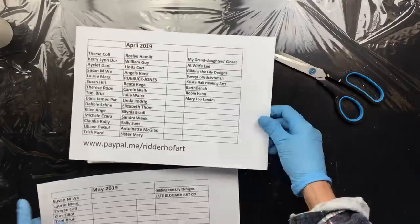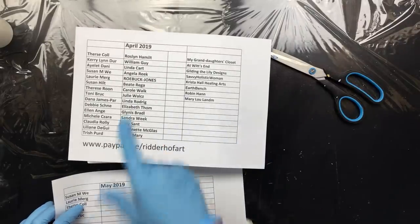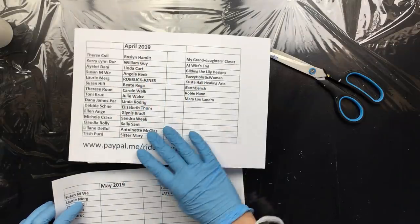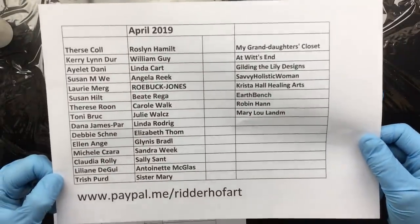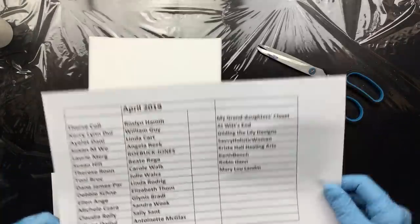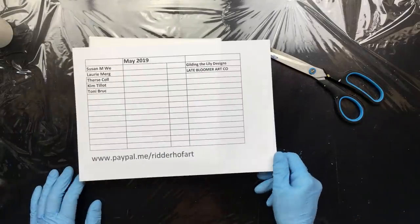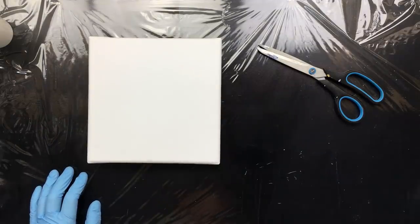First off, this is the April list. If you have sponsored my channel in April and your name is not on here, it's easy to just pause the video and check if your name is on here. If not, please slip me an email and I'll fix that — I'll make that right. And this is the one for May 2019. So thank you all for sponsoring my channel.